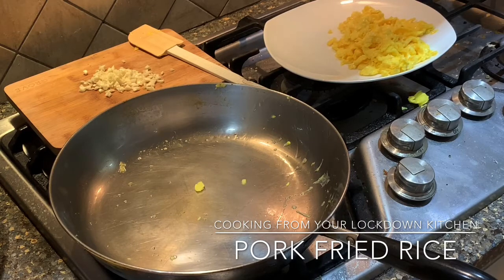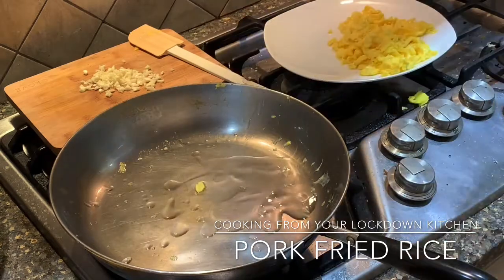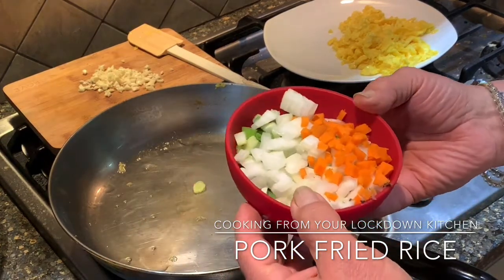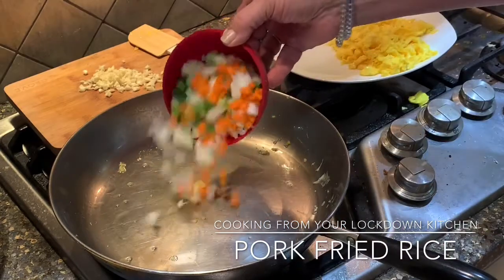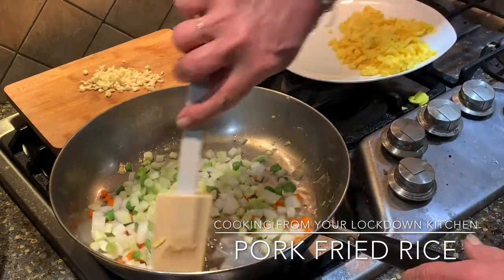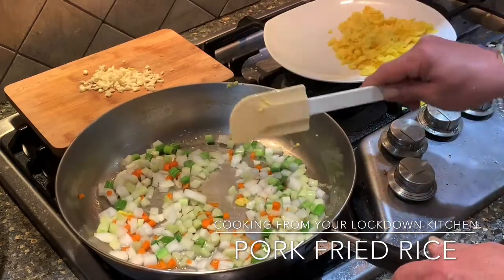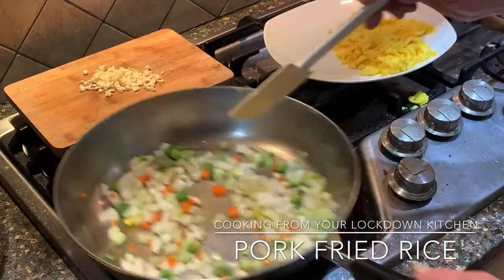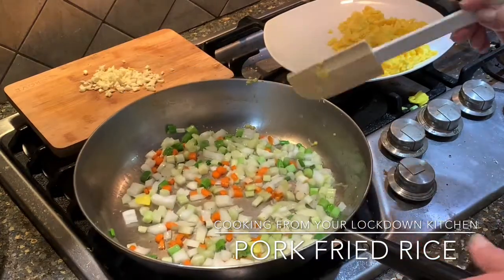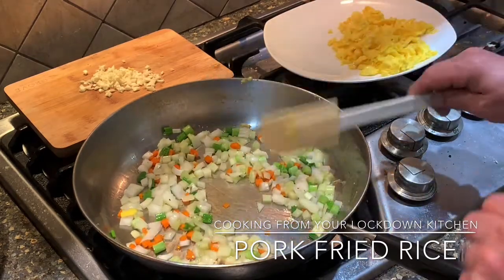Put those off to the side. Now we're going to add another tablespoon of oil, and to that we're going to add our vegetables. In here I have onion, carrot, some green onion, and I threw in a little bit of celery just because I'd like to have a little crunch. You can see those colors are kind of like the Italian flag, which is funny. I've incorporated some green onion or scallion in here already.